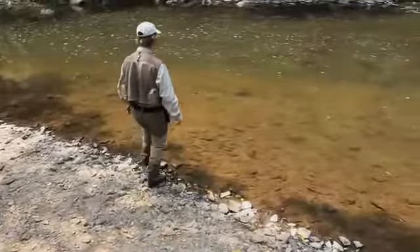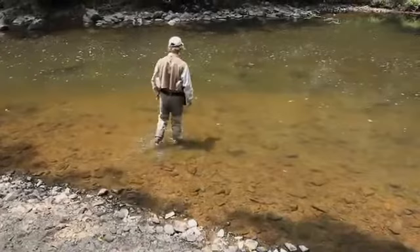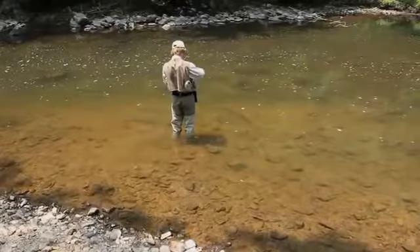For many anglers, the transition away from felt-soled wading boots in an attempt to counter the spread of invasive species is not going to be an easy one. Wading with confidence is absolutely key to making your time on the water both safe and enjoyable.